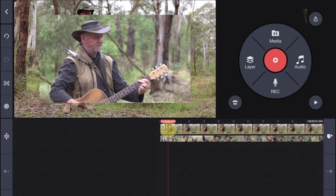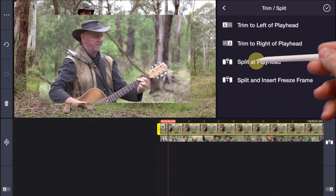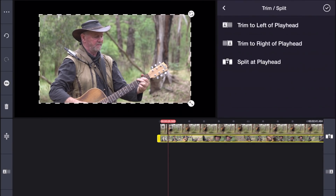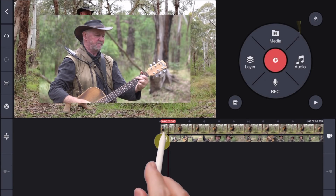Ready to roll. Place the play head just before the music starts, and with track one selected, click trim split and split at play head. Now do the same thing for track two. The reason being we want to ensure we cut both tracks in exactly the same place so they remain in sync.